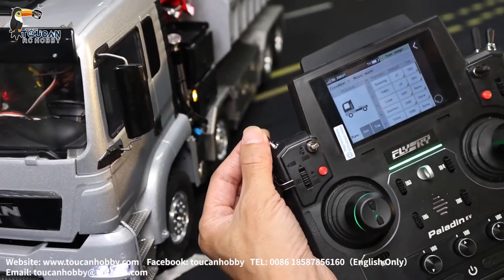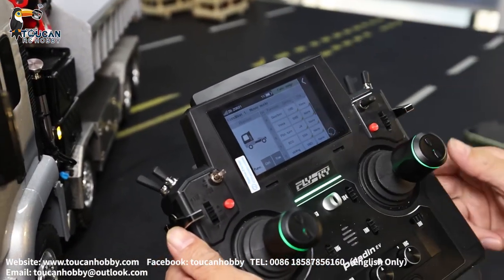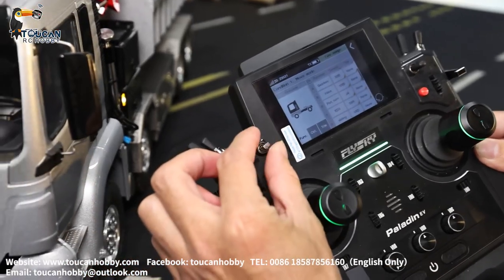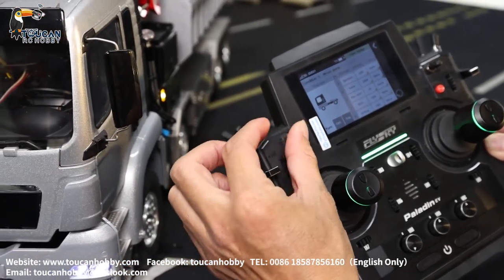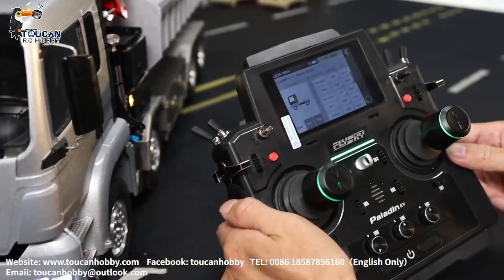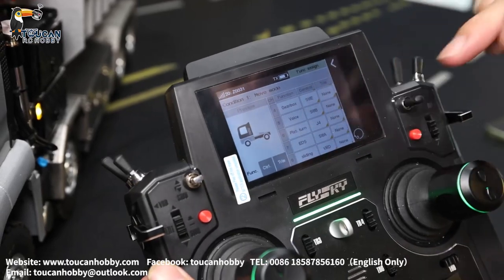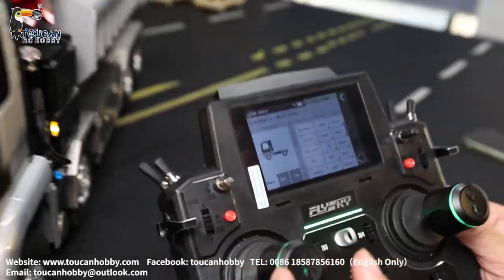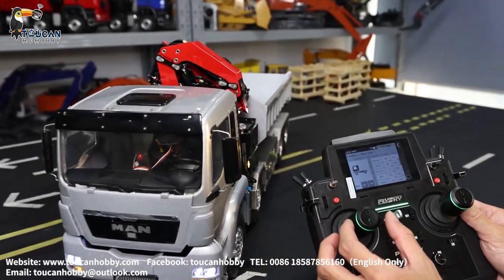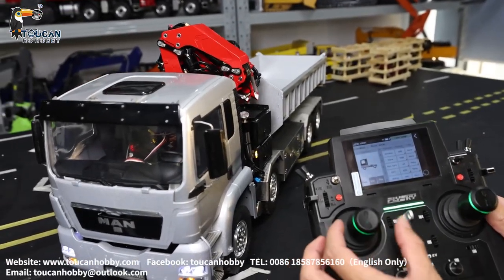Channel 5 is the sound — engine sound is SWB. Channel 6 is plate turning — that's for the crane plate. Plate turning is this one, for crane turning.